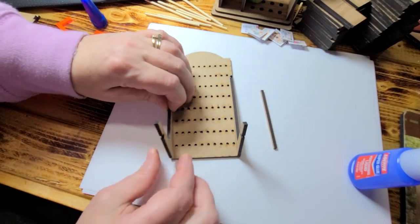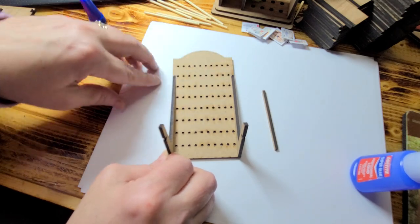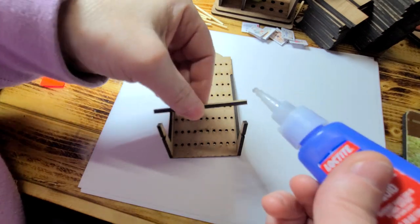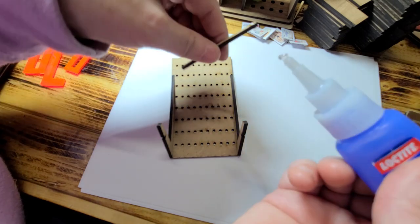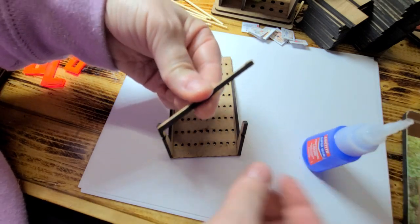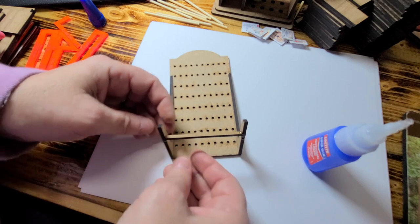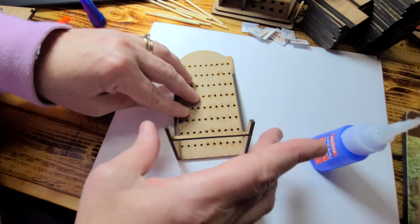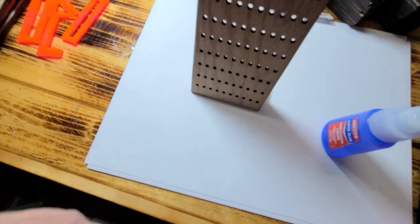On both sides. After that, you want to go ahead and put some crazy glue right along on three of the sides of this. And then you want to slide that inside that bottom piece. And then you have your stand.